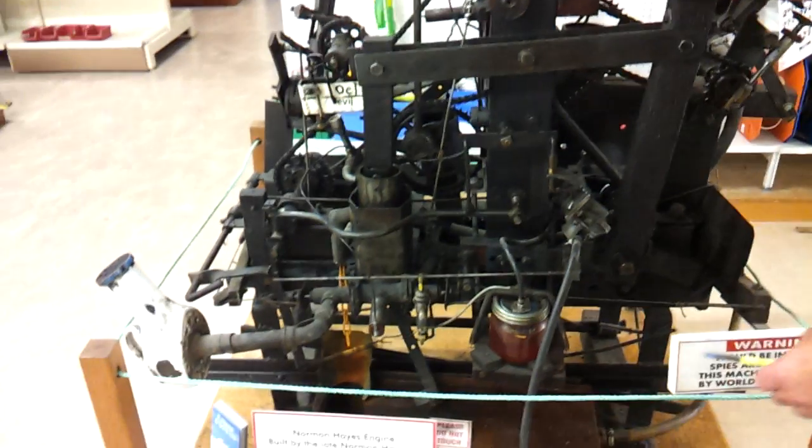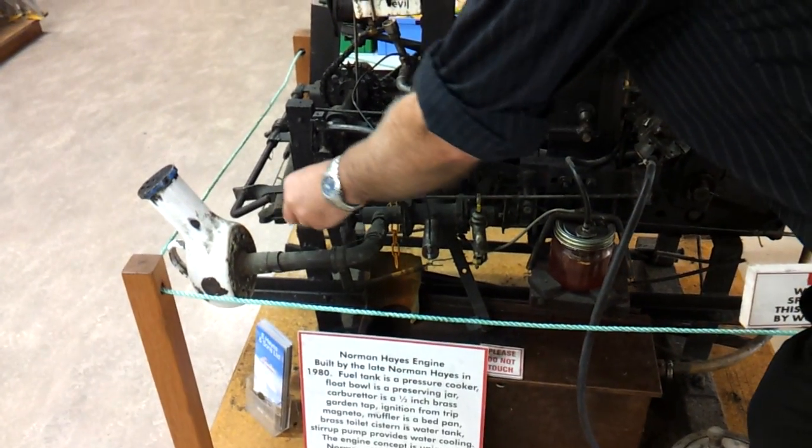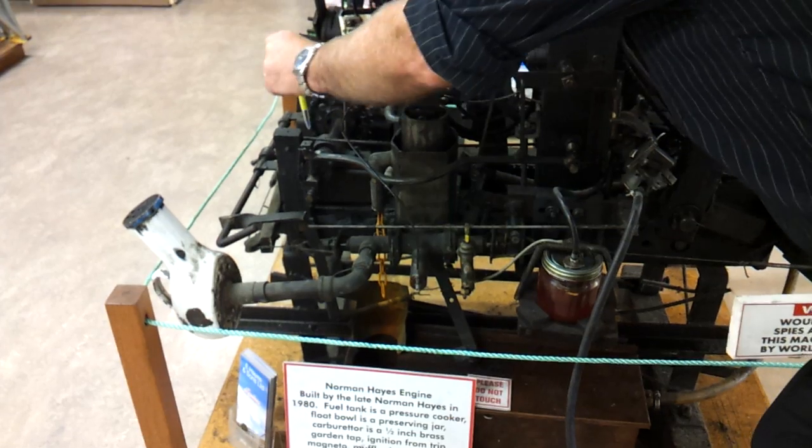Right here we have the muffler, then we have the exhaust valve, string, spring, and camshaft and can.